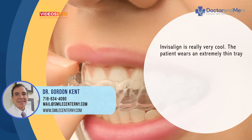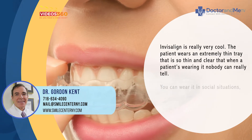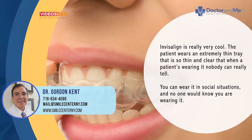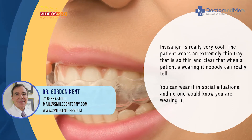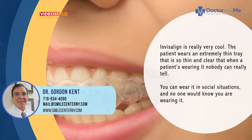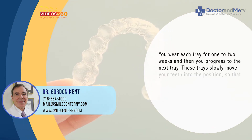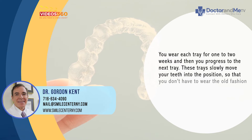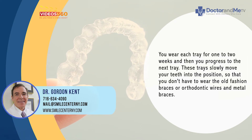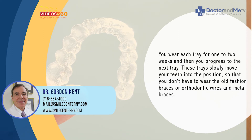The patient wears an extremely thin, clear tray — so thin that when the patient is wearing it, nobody can really tell. You can wear it in social situations and no one would know. You wear each tray for one to two weeks, then progress to the next tray. These trays slowly move your teeth into position so you don't have to wear old-fashioned fixed braces with wires and metal.